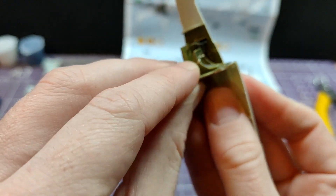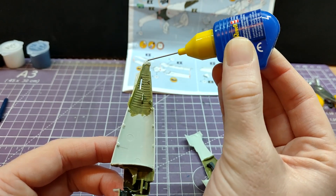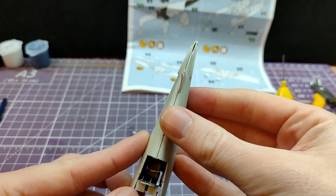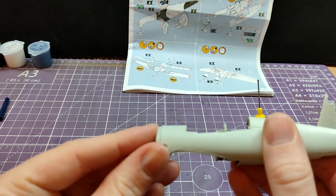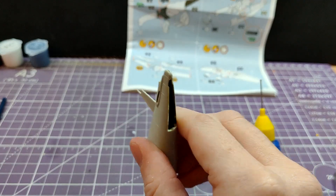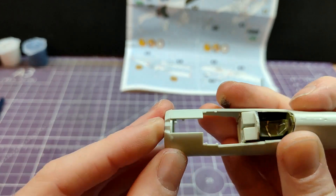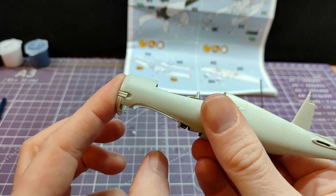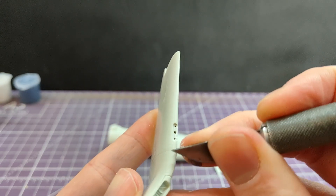Whilst this is very indicative of not being a true starter set, I do quite like the fact that there's nothing here which is complicated, and there's nothing here which is crucial that you can't just miss if you are a beginner. However, there are some fiddly bits of assembly, and sticking the cockpit in was one. Thankfully, the saving grace for the kit is being supplied with a decent cement. I cannot stress enough how good it is to see contactor being used in its normal form - with a precision needle, just a precision glue being applied in a kit.